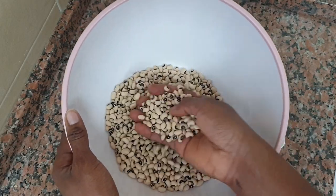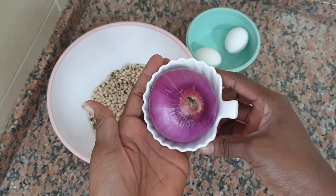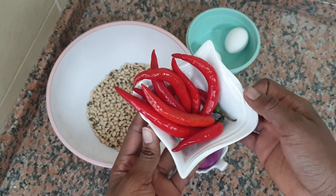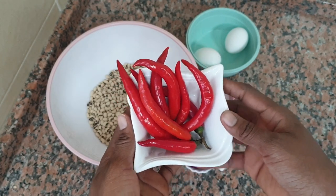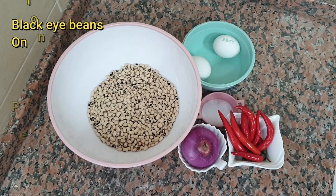I have here two cups of black-eyed beans, one medium-sized onion, red chili peppers, some salt to taste, and two eggs which are optional.